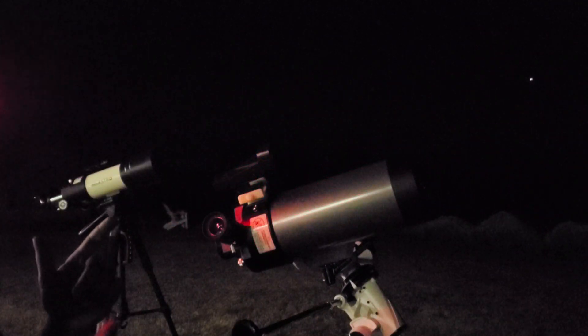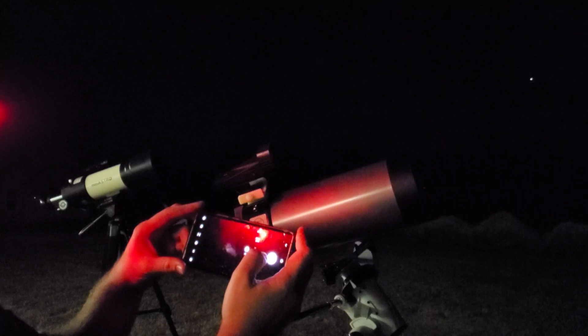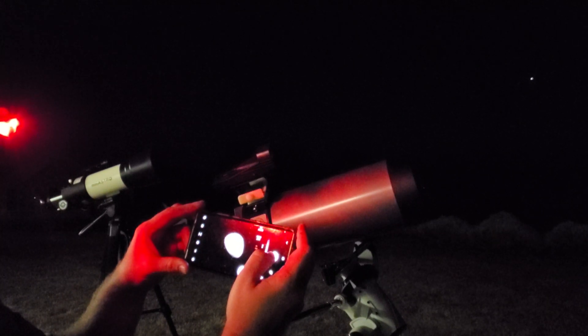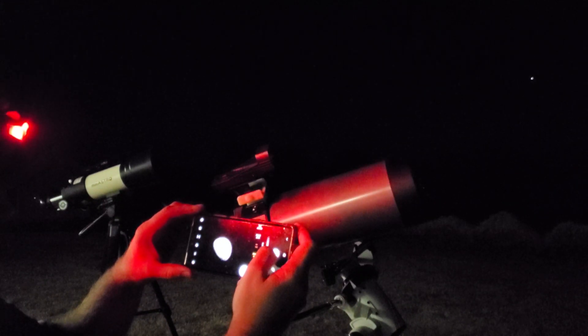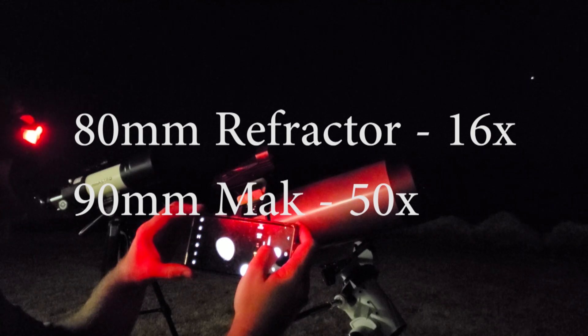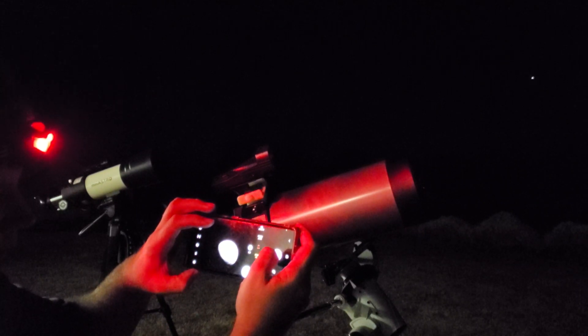I've got the moon in there and I'm starting the capture through the little Mak. Check out how much bigger the moon is — I'm in pro mode on the camera, a Note 20 Ultra with three cameras, using the same zoom lens and same eyepiece. Check out how much bigger the moon is — much, much larger with the Mak because it has a focal length and focal ratio that is much longer and more suited towards planets and the moon.